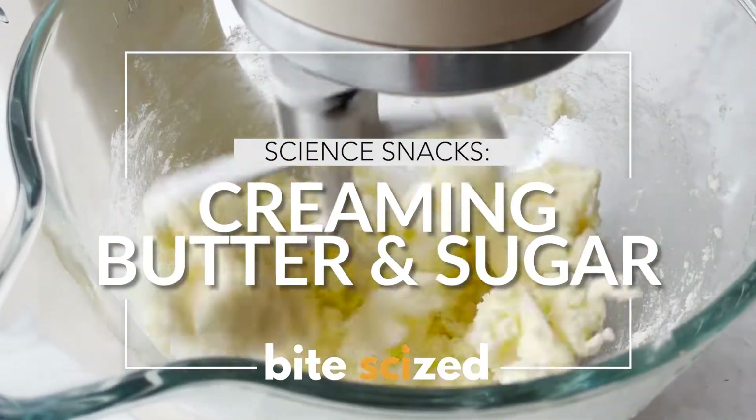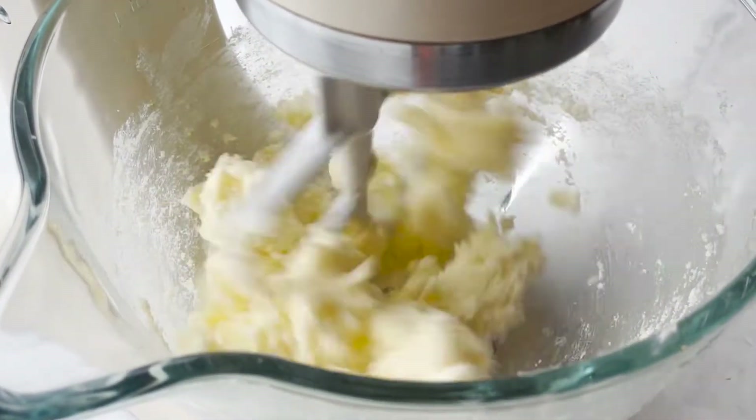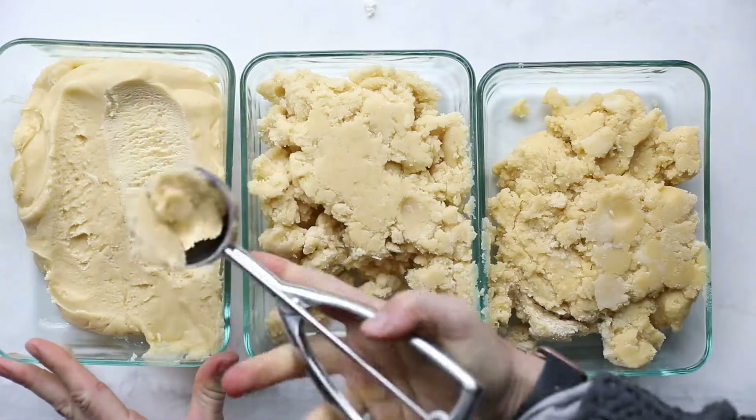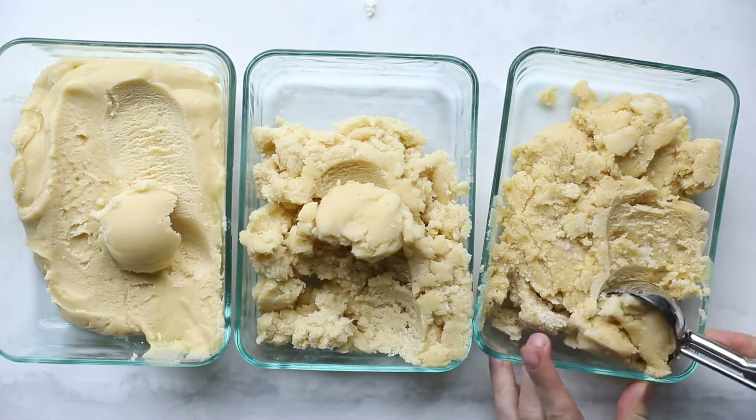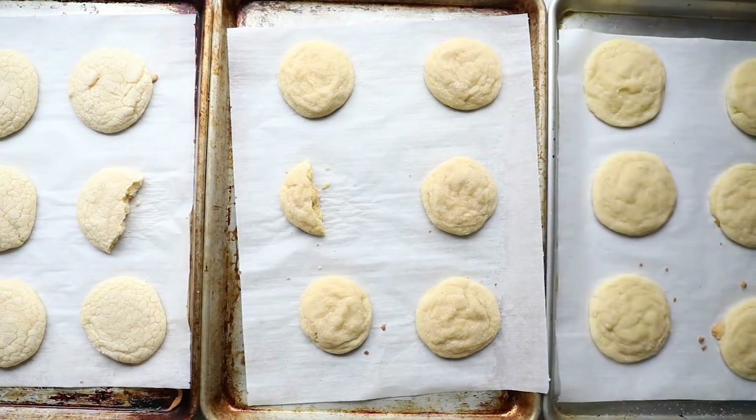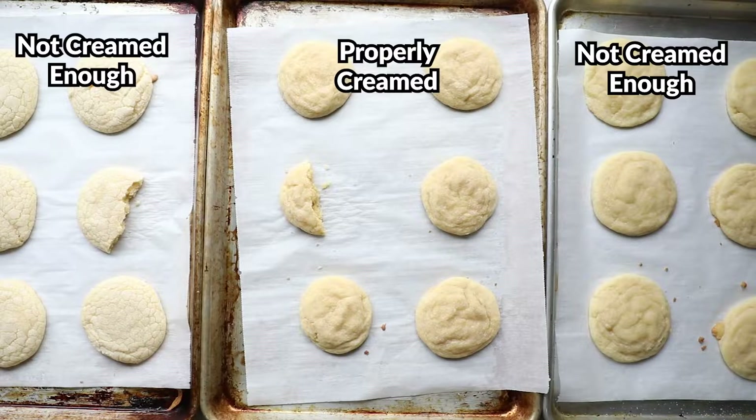Creaming butter and sugar is a step you'll see in lots of cookie and cake recipes, but why do we do it and why is it so important? We experimented with a lot of trials to explore this step, and it was no surprise — small changes in this step had a huge impact on the final texture of these sugar cookies.